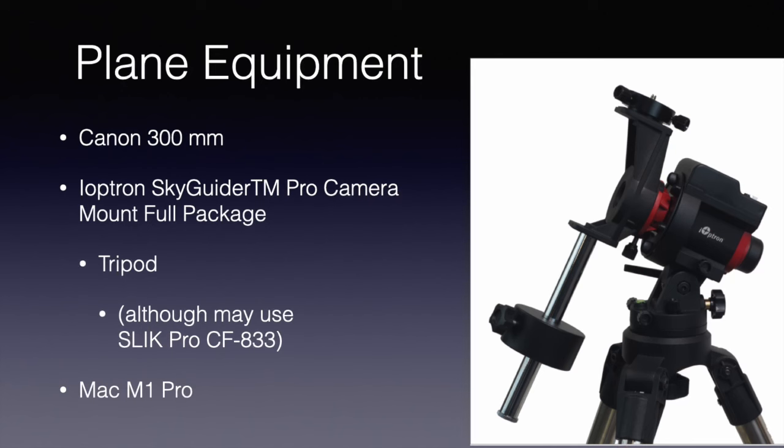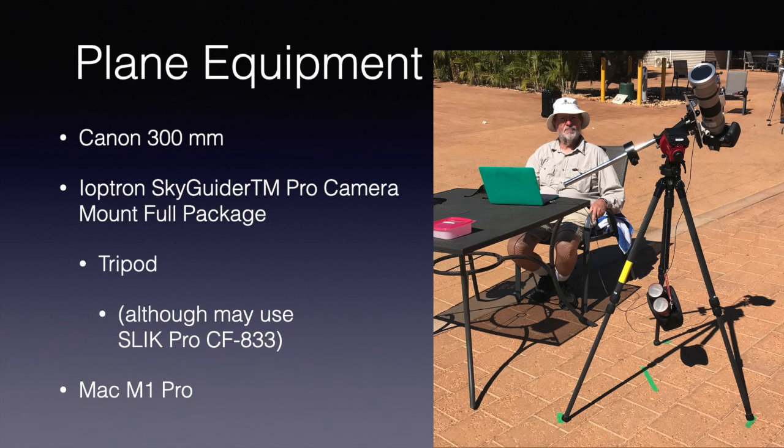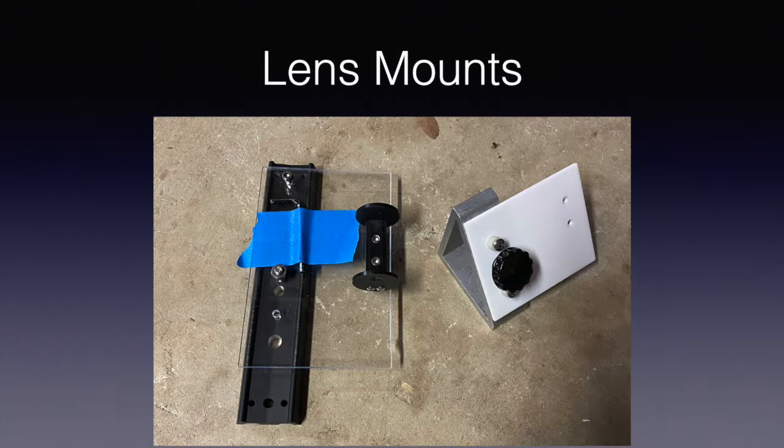Let me break down this equipment some more. I start with the Canon 300mm lens, then I use an iOptron Skyguider Pro camera mount — the full package including their tripod. Their tripod I found in Chile was a little on the heavy side. In 2023, I replaced the iOptron mount with a carbon fiber mount from Silk, and that worked pretty well. Note the water bottles dangling below the mount — I added some weight to make the tripod more stable. For computer, I'm now using a Mac M1 MacBook Pro. The iOptron has a rather large lithium-ion battery; my interpretation of the airline rules is that you will have to take that on board in your carry-on. You'll also notice I put a piece of plexiglass underneath the lens to hold the Soul Searcher. In 2016, I also added an aluminum triangle which allowed me to hold the monopod more vertical.